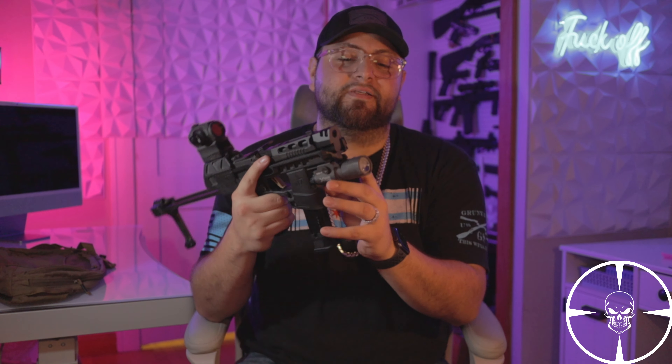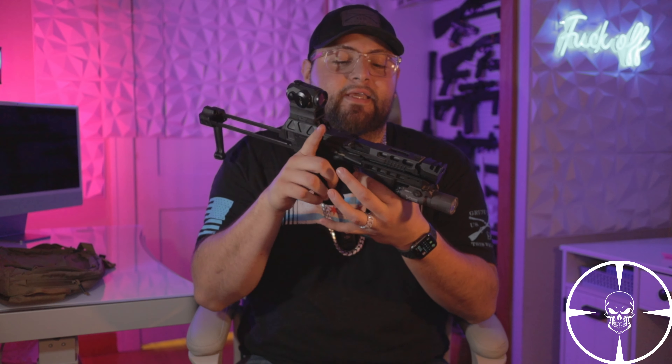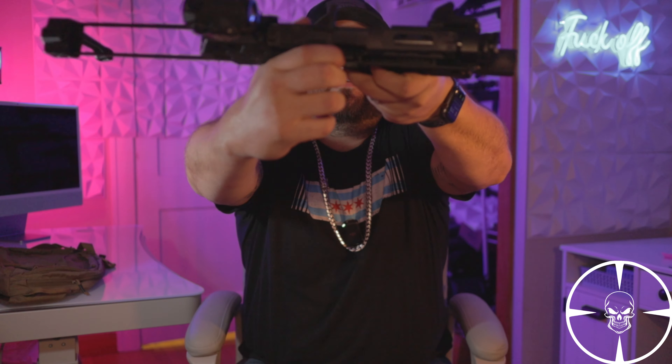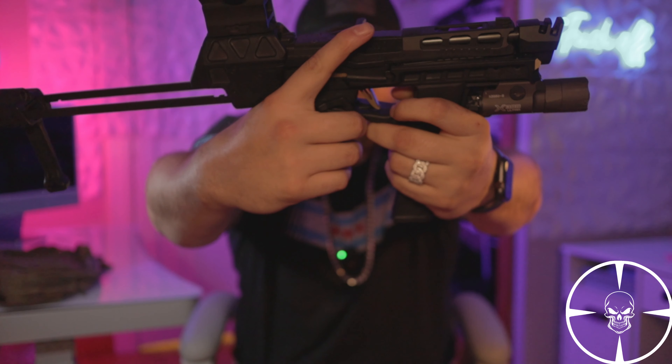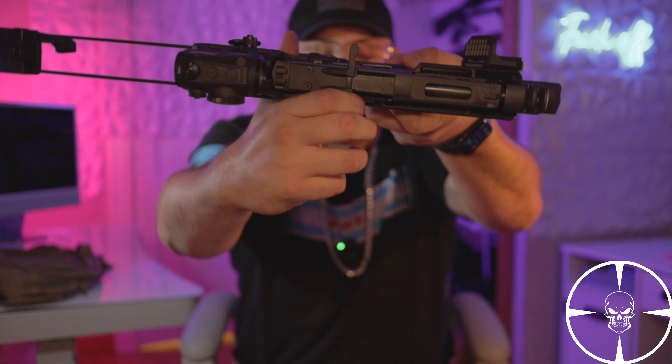Another thing I added was the compensator. I did have a few problems with it — it wasn't ejecting correctly, but I figured out the tweaks. I had to get a lighter recoil spring to fix that. Another thing I added was this charging handle that sits on the optic-ready slide, which is really cool.